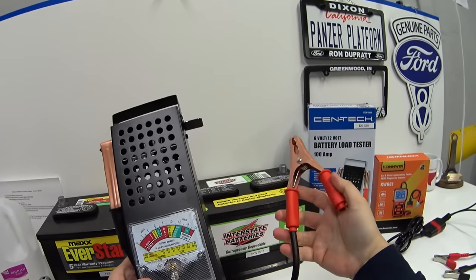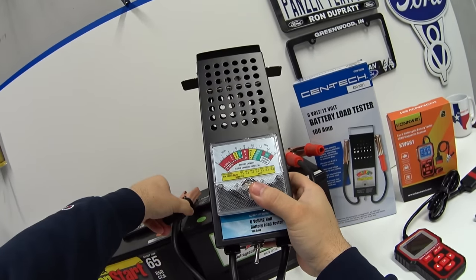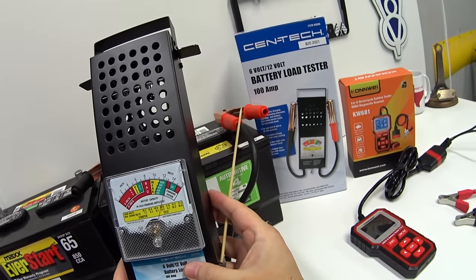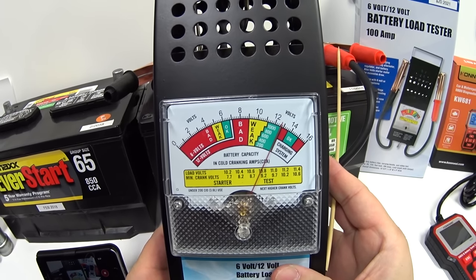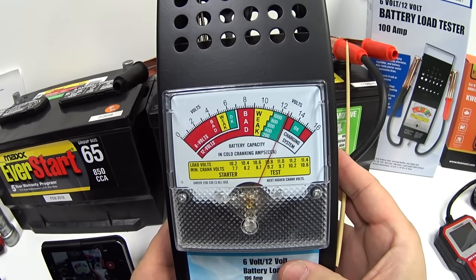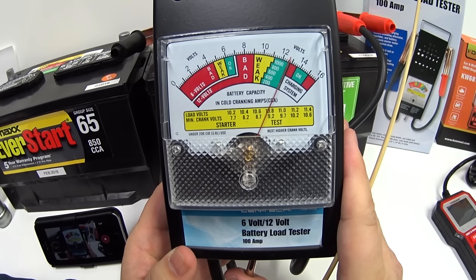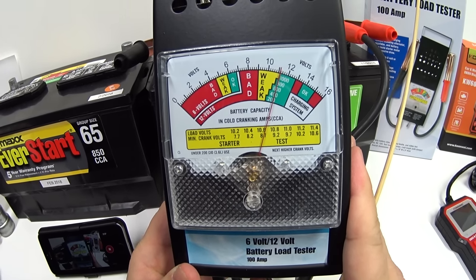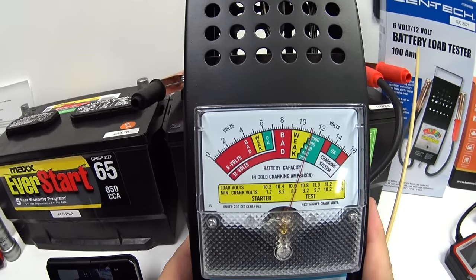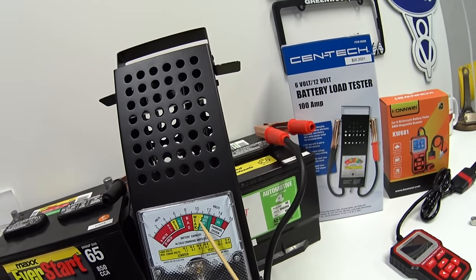Now let's test the Costco battery. The needle is reading almost the same — 12.6 to 12.8 volts. Pulling the trigger for five seconds... and it looks like it's the same exact thing, hanging right at around 800 cranking amps. So the two batteries are essentially identical on the load tester.